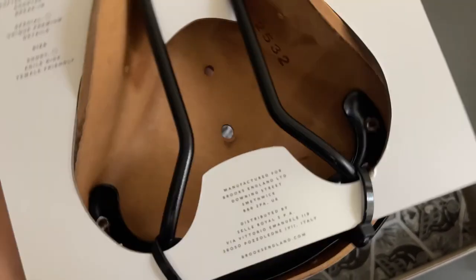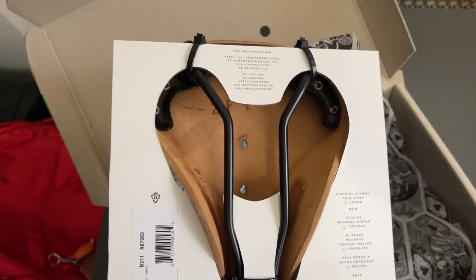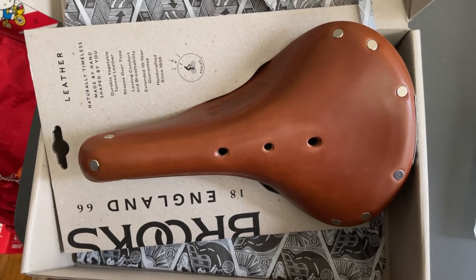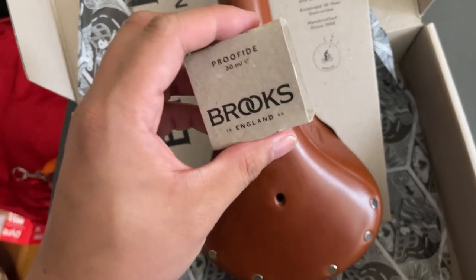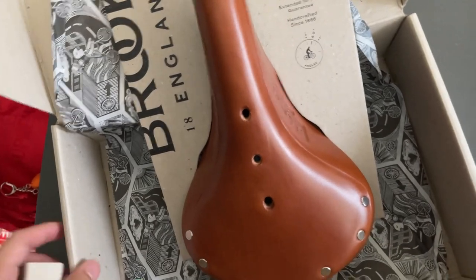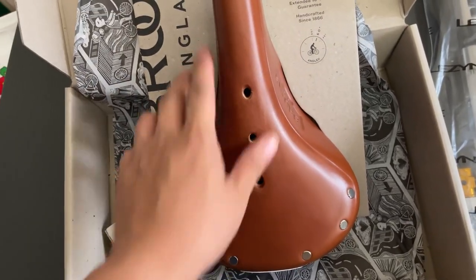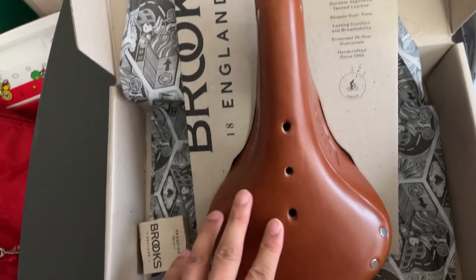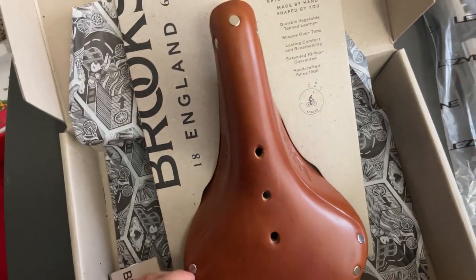There are some markings — 'Two F1' — I guess those are serial or production numbers. Anyway, this is just me unboxing it and hopefully installing it on the bike fairly soon. I am going to condition it — I watched enough YouTube videos. I'll put a little bit of the Proofide on the sides and definitely underneath. Just a small amount, not too liberal.